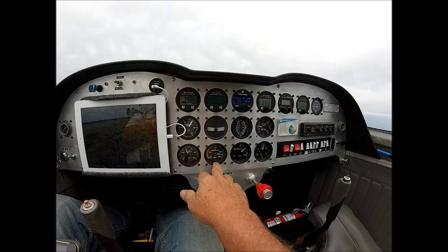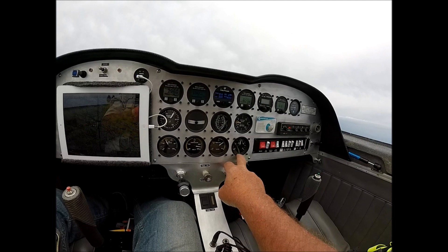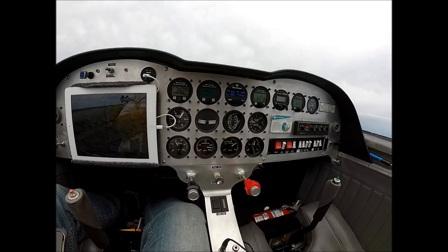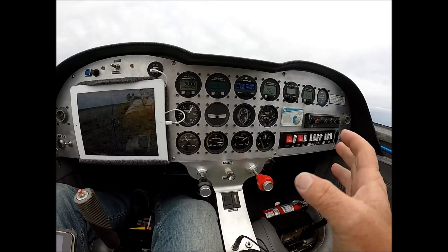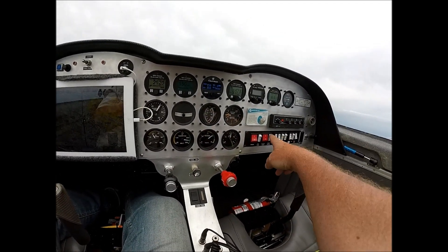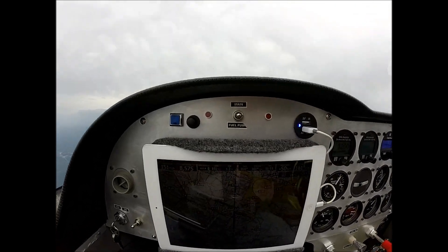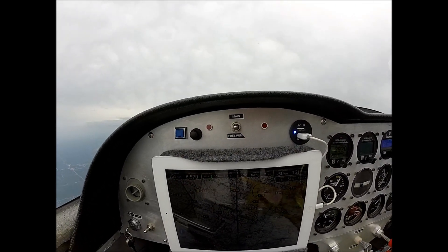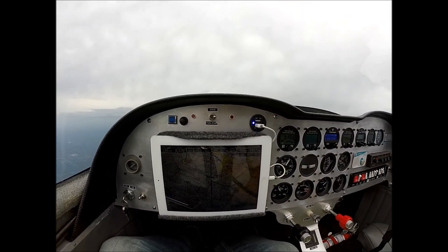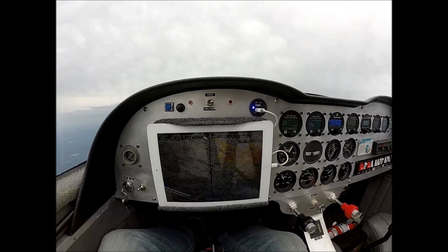Down here we've got oil pressure, oil temperature, voltage, and fuel level. This is the fuel level for the header tank. Right now I'm showing about half — it's probably just slightly above half, probably closer to three-quarter because of the shape of the tank. I've got my fuel pump collector on, and over here above the iPad I've got a switch — that's the main fuel pump. These are for the mains in the wings, and I'm just going to flip it over to the right tank, so it's going to start transferring fuel out of the right wing tank over into the header.